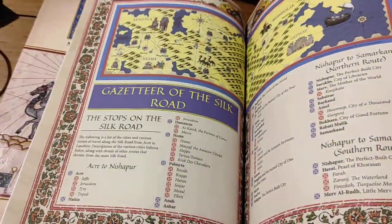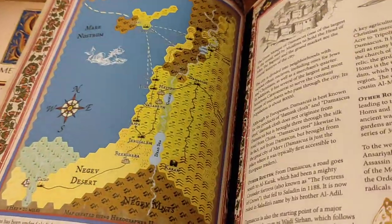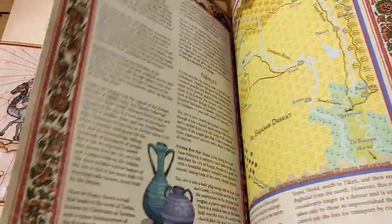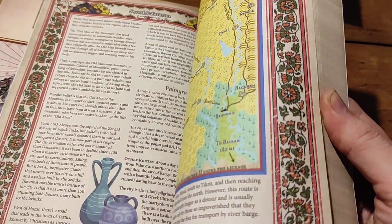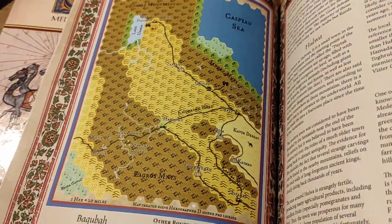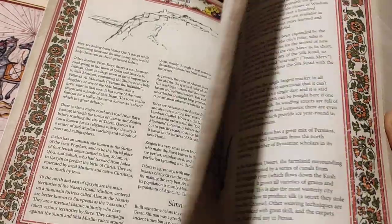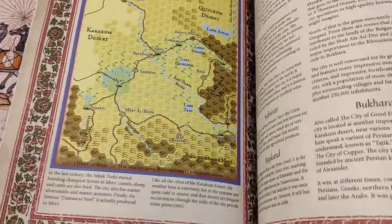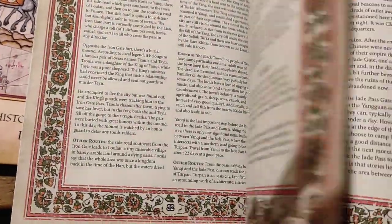There's an overview section on the kingdoms. There's an area of the gazetteers where you have all kinds of really spectacular full color hex maps of the area between the Levant all the way to the border of China, in and around 1192 or so. That in itself is really, really goddamn cool. If you're a guy like me who loves a good hex map, there you go — there's tons of them here. And as you can see, every single city on the Silk Road gets its own entry, varying sizes depending on how important they are, with all the different routes and everything.